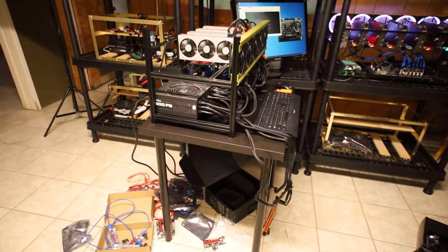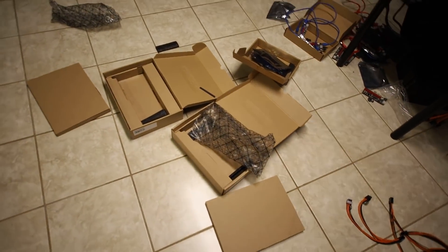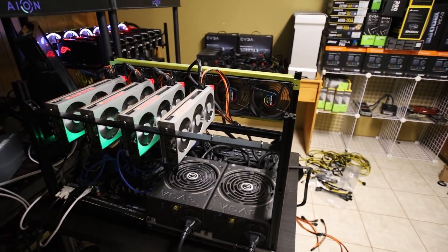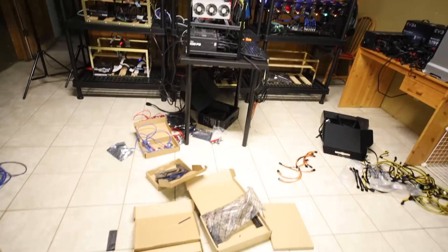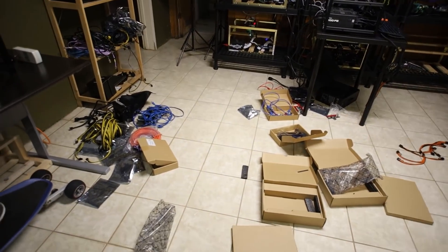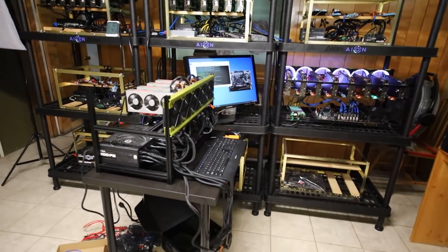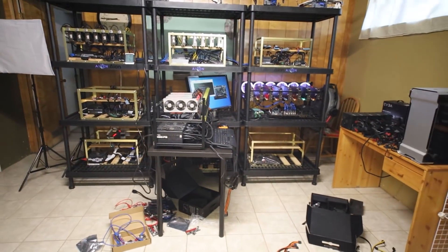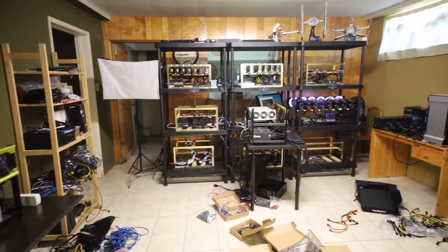That's part six of the Radeon 7 mining build. I still need to wait for the other two RMA cards — the Sapphire one should arrive in a few days, but I haven't heard back on the third XFX card. I'll keep you updated. Lots of projects and videos coming soon. Let me know what you think about the rig and if you have any suggestions. I appreciate you all — see you in the next video!